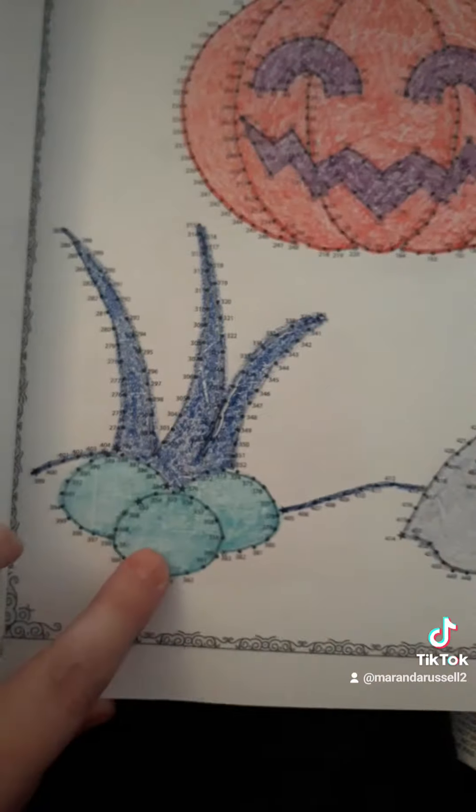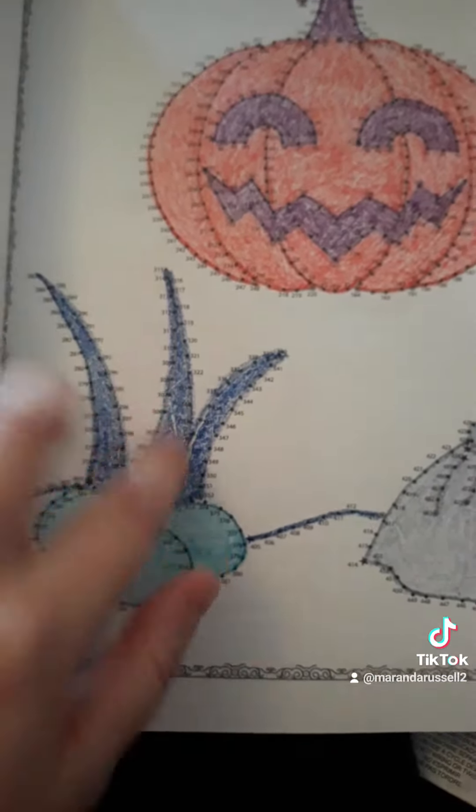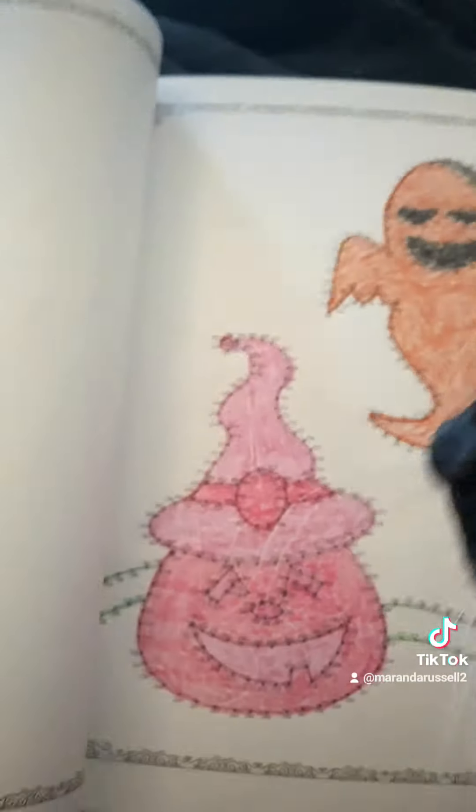I'm not sure what these are supposed to be — they look like eggs and like leaves, but I'm not sure what they're actually supposed to be. Mau Mau, my cat, wants to be a part of this.